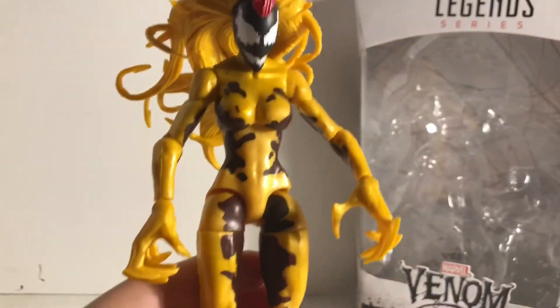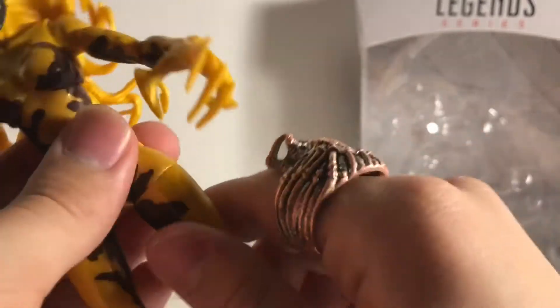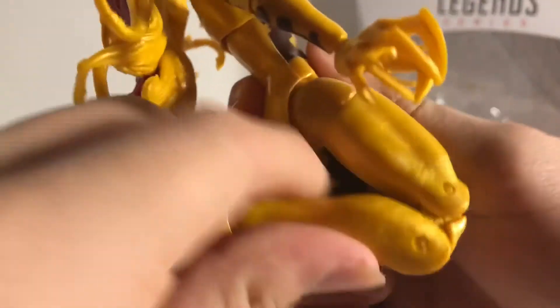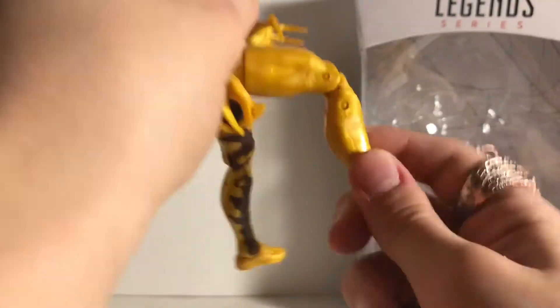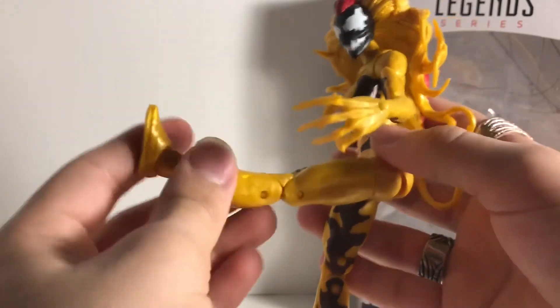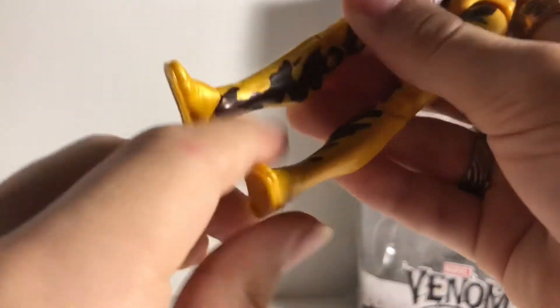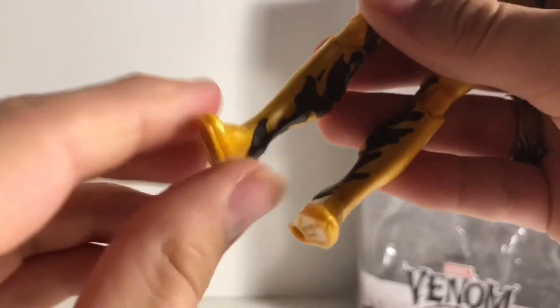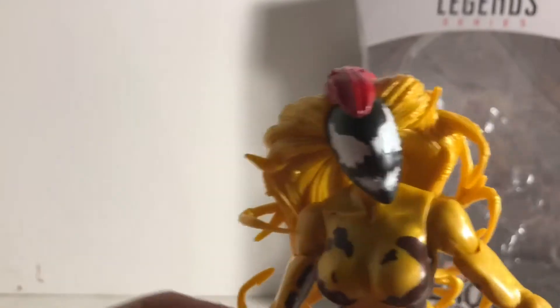Moving down to the legs — she does have hip articulation. There too. Articulation right there, she can go back and that's how far she can go forward. This one goes back, forward, and can go all the way straight. She does have a knee joint as well. That's all the articulation she has.